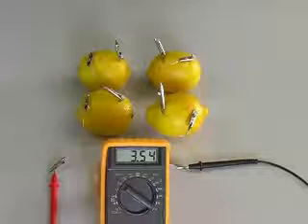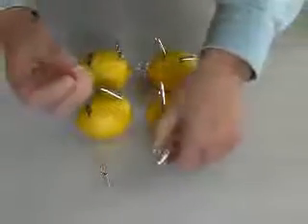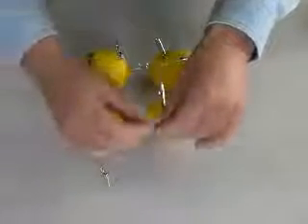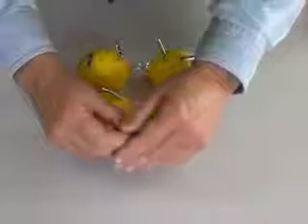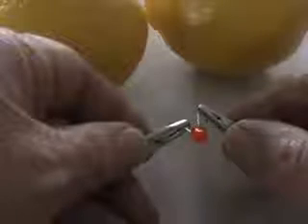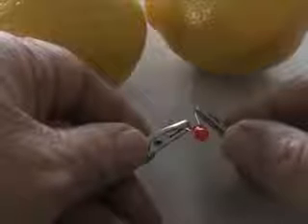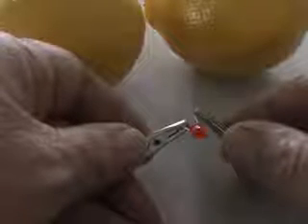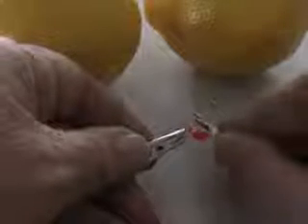Let's add two more lemons. Now we have over 3.5 volts. Connecting our LED, I can now detect a very tiny glow. Dimming the room lights and looking closely, we can see our LED is glowing. Four lemons create enough voltage and current to create a very dim glow.